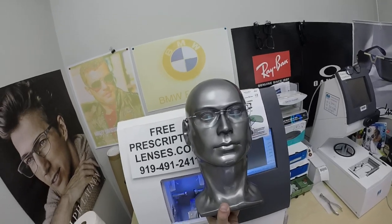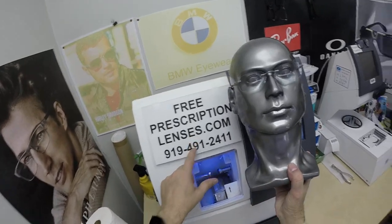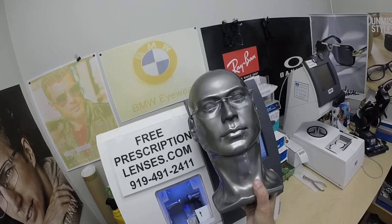The three parts — the bridge and the two temples — sell for $300 complete with one free pair of clear single vision prescription lenses. Any add-ons are available.